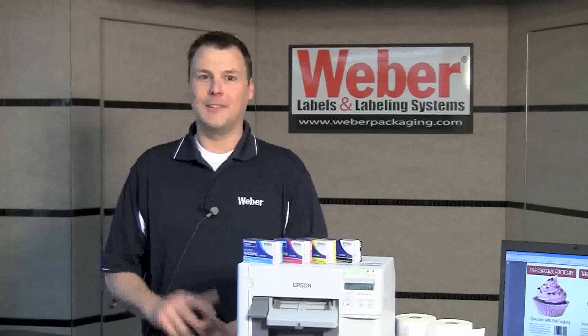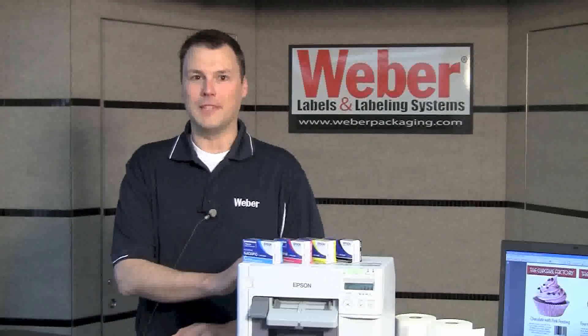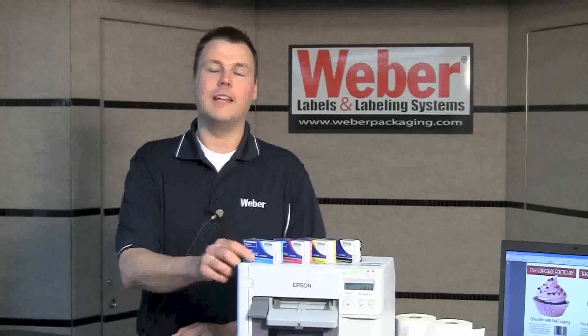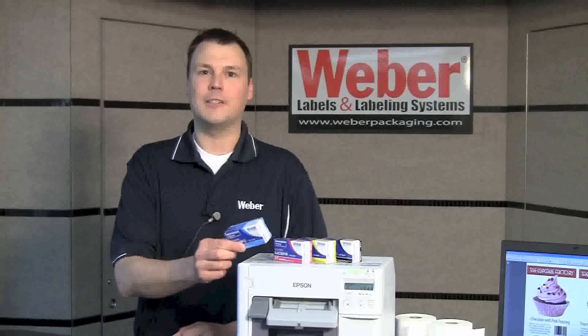Finally, a feature that everybody loves about this printer is its affordability. This unit comes in at less than $2,000 and ink refills are only $17.50 a piece.